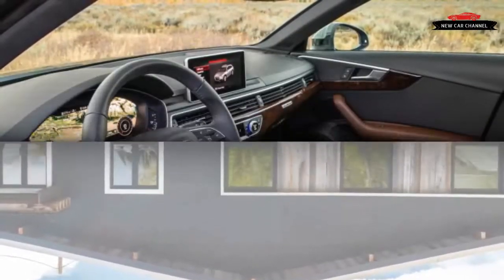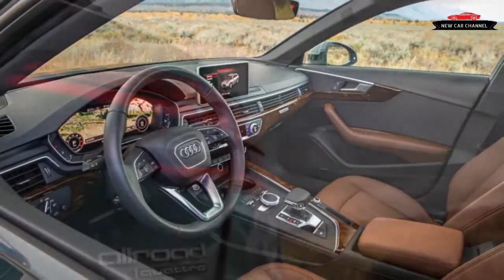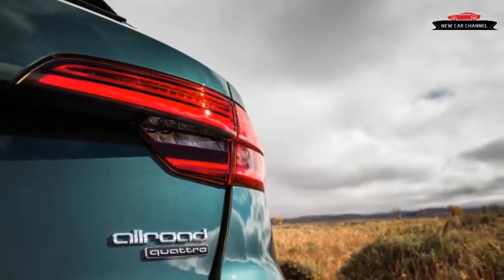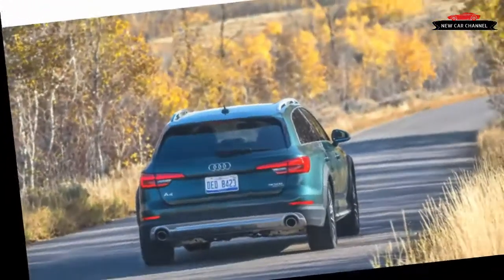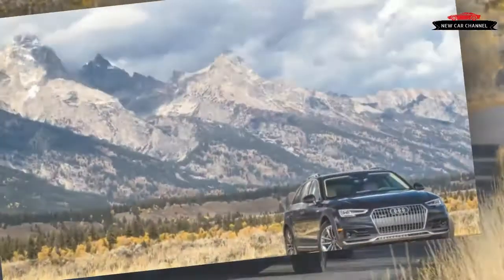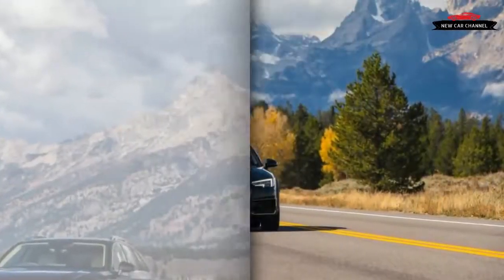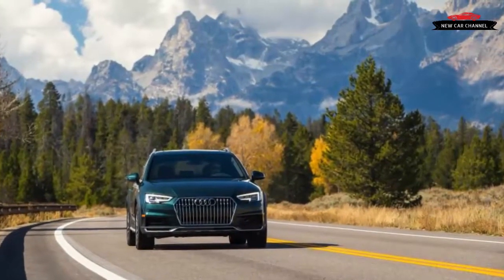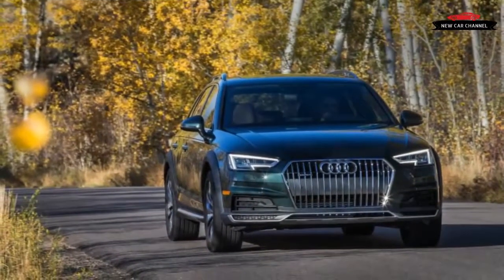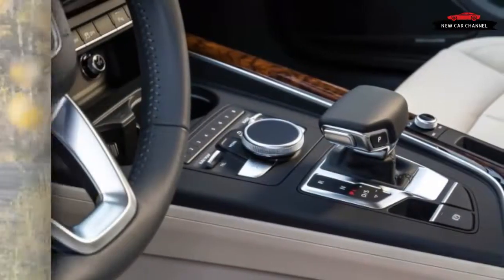Lots of room, less consumption than an SUV. The EPA ratings give the new A4 Allroad a 1 mpg advantage over its predecessor on the combined scale — 25 mpg combined, with the city rating up 2 mpg to 23 mpg, and the highway figure unchanged at 28 mpg. The Volkswagen Group may have tightened its EPA reporting for the 2017 model year, so any improvement greater than marginal might be hidden. The good news is that the Allroad's combined fuel economy tops the Q5's by more than 10%.